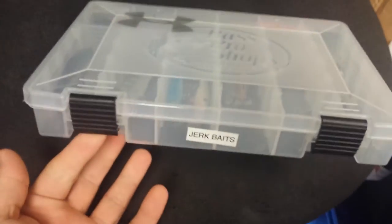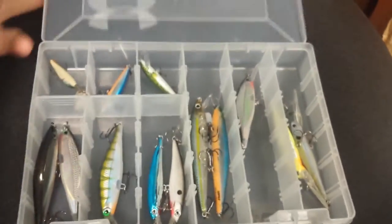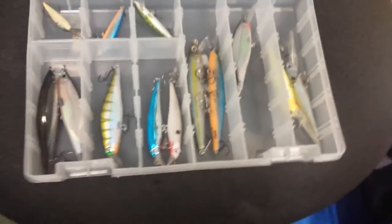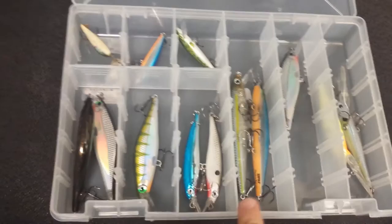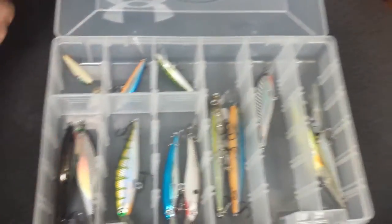Moving to the jerk baits — this is actually a Plano box made for Bass Pro Shops, with the Bass Pro Shops logo and UA fishing on it. Jerk baits aren't my favorite, but I'm getting better with them. I've got some Shadow Wrap Shads in there, the deep ones, some wrapless stuff, and some little micro stuff for when I go on spinning gear with a lighter, smaller presentation.